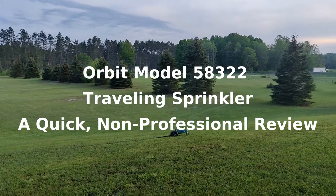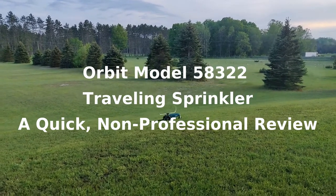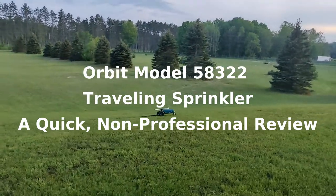Hello, my name is Jonathan Tucker and welcome to my video. I'm doing a quick review of the Orbit Model 58322, letting you know why I bought this sprinkler.